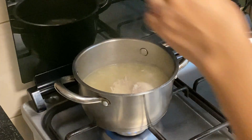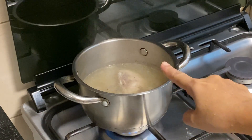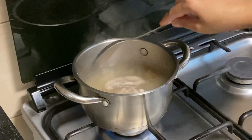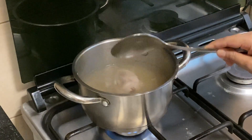We are going to boil the rice. Good evening, I am going to show you how to cook the rice.